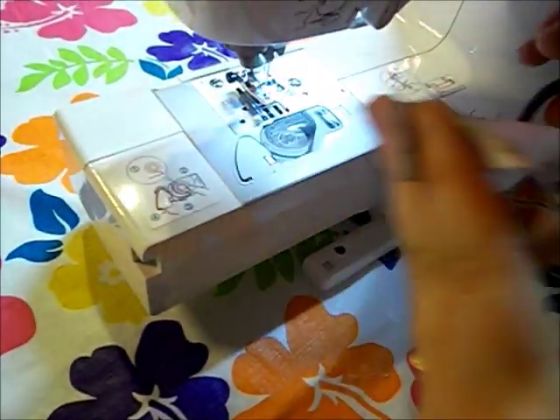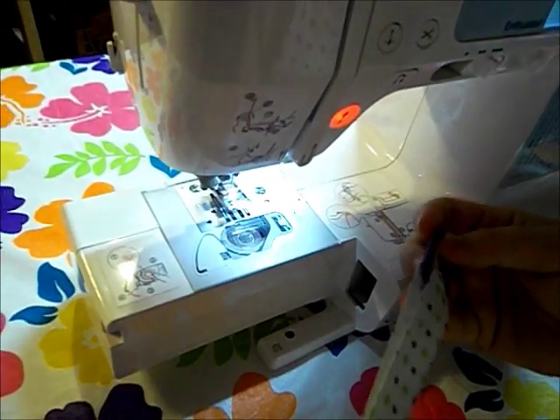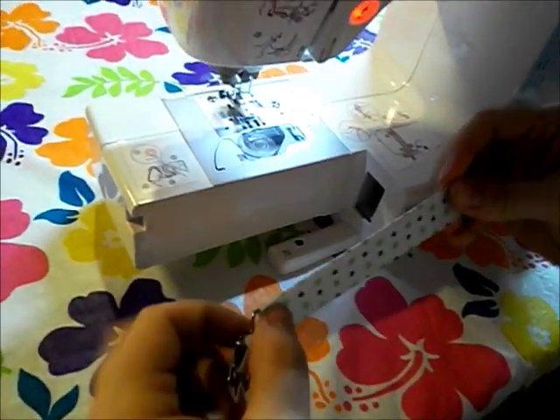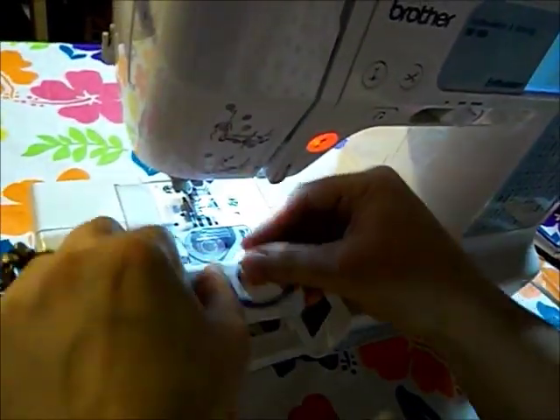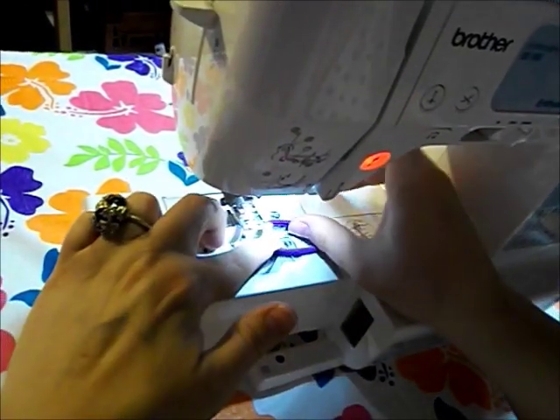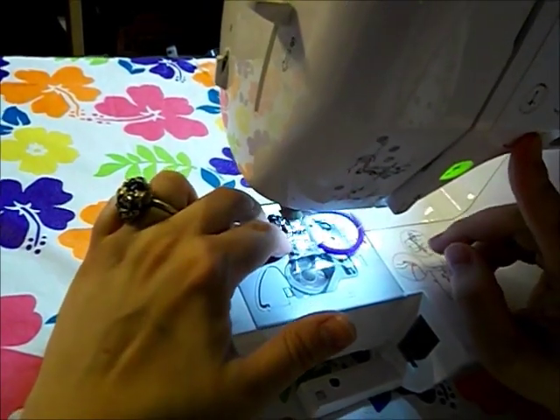We'll clip all our threads at the end. Let's pull one of these to the side. I've made this straight on top and pulled the rubber band to the side, and we're going to do another straight stitch and back it up.